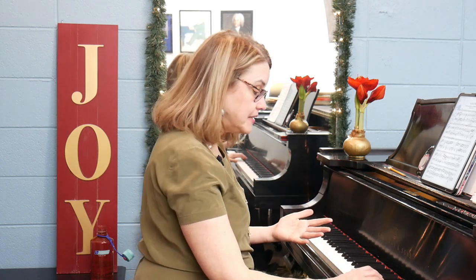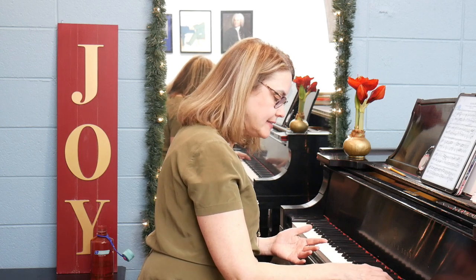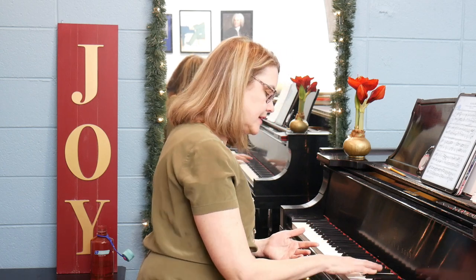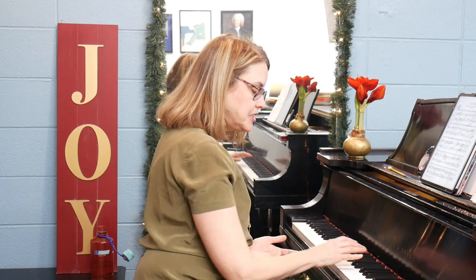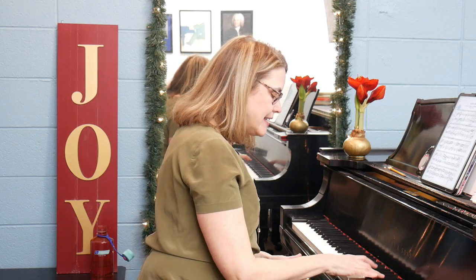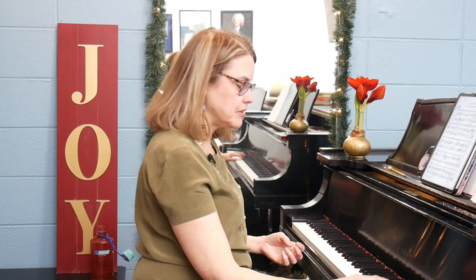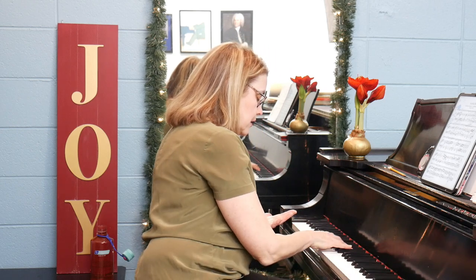Arpeggios like this are tricky to execute well because the intervals keep changing. We have a third, then a sixth, then a fourth, then a sixth, then a third, then a fifth — all the intervals keep changing. Plus there's a difference between black keys and white keys, and every chord feels different under the hand. That's the reason I find it hard to play something like this effectively.